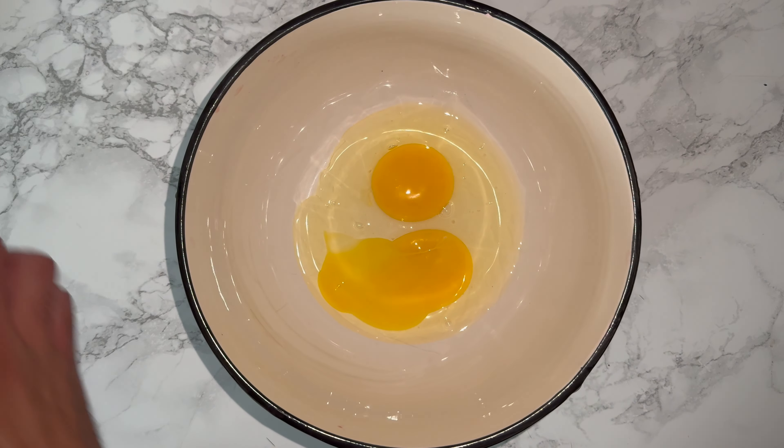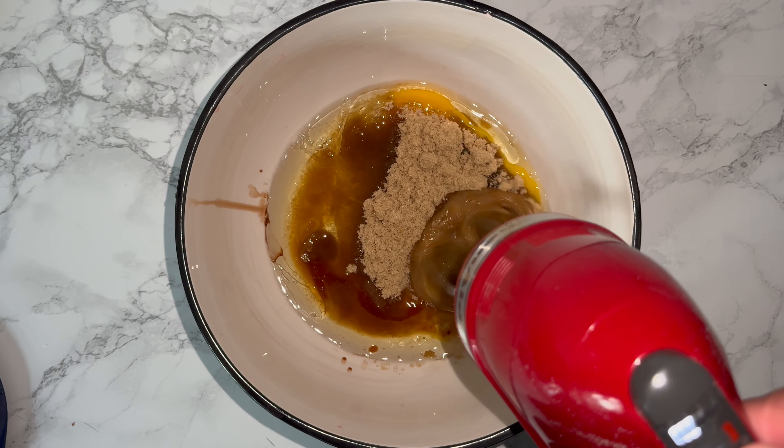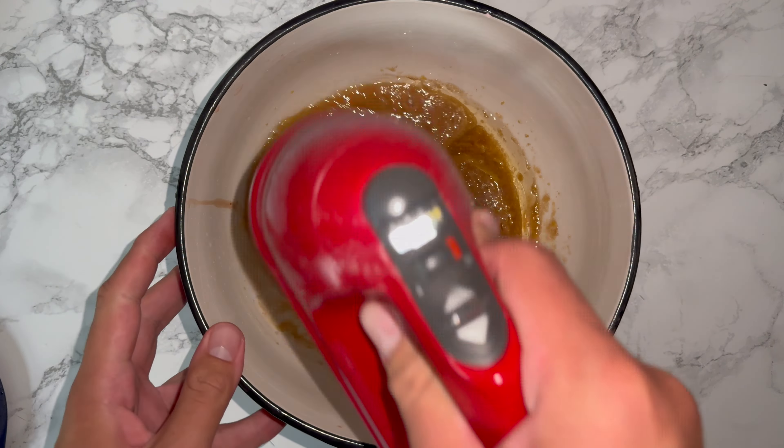To get started, grab yourself a large mixing bowl and place in the first few ingredients: the eggs, followed by the light brown sugar, then the oil and the vanilla. Mix on a low speed to start, working up to a medium-high speed. It takes a little while but just keep mixing — it should come together and increase in volume a little bit.